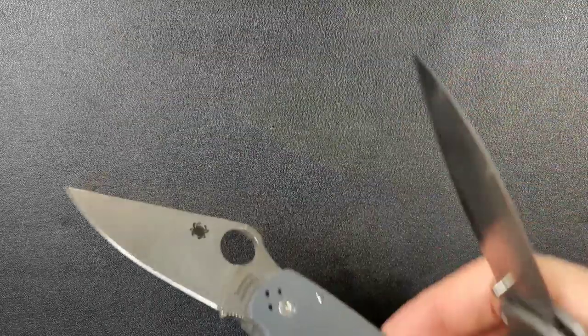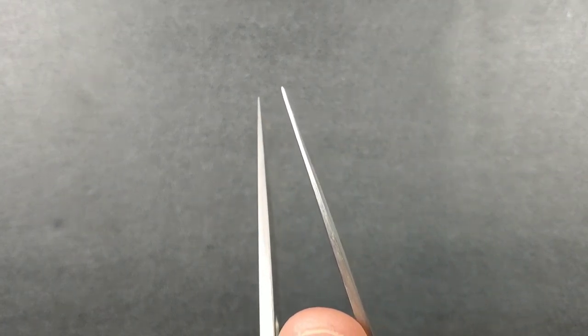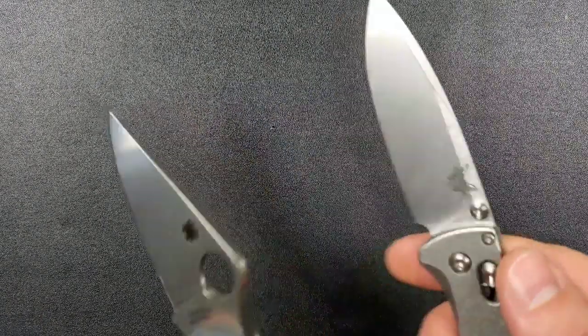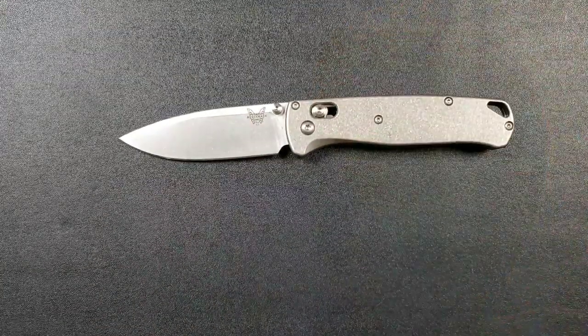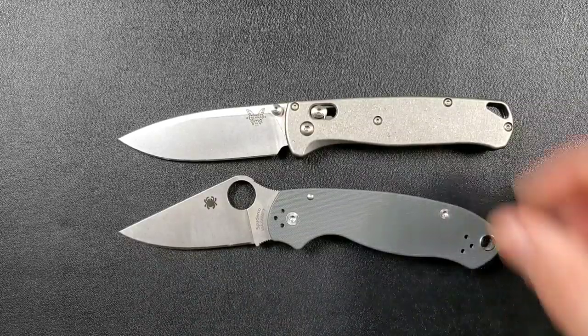Tip strength on both — neither one has a super strong tip. They're so close it's going to be negligible. I might give a slight edge in tip strength to the Para 3, assuming the same steel, which of course we're not looking at in my case.